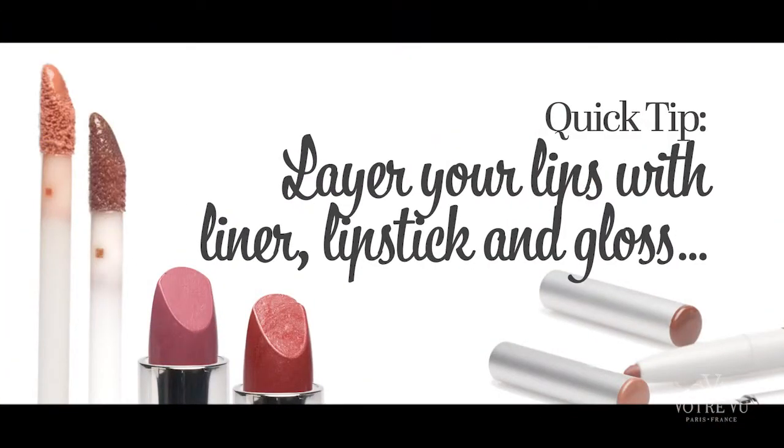Now, on to the lips. Always remember to layer your lips with lip liner, lipstick, and lip gloss. This will give your lips a three-dimensional beautiful finish and your lip color will last longer.